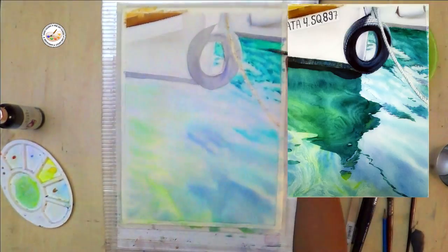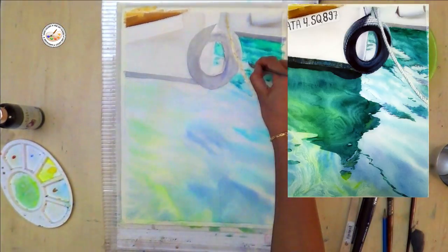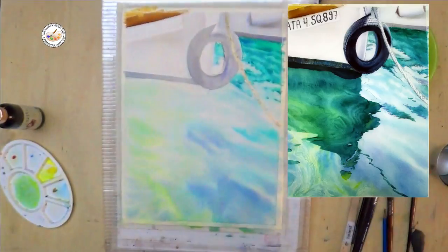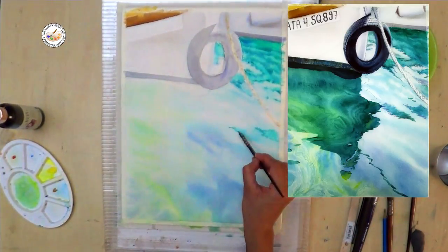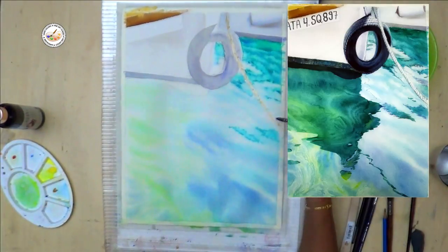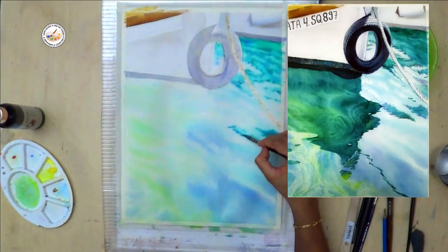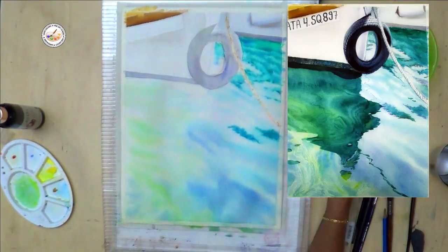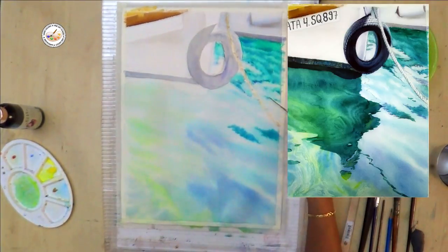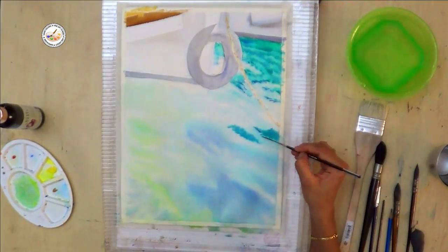If you don't have these exotic colors, you will definitely have viridian hue in any watercolor set along with cobalt blue. Mix viridian hue with a little cobalt blue and dilute the color — you will get a very similar color to cerulean and turquoise blue. Add more green to make a greenish color, or add more cobalt blue to make a bluish color. Watercolor painting always starts from light to dark, so first we apply all the light colors and then slowly add dark values.